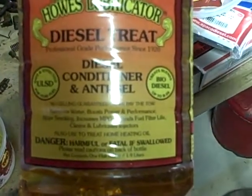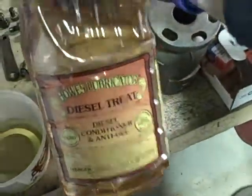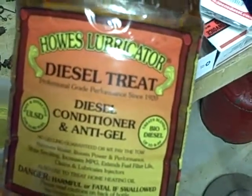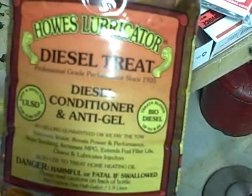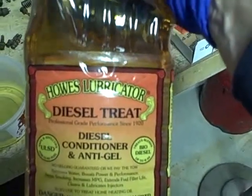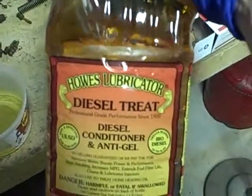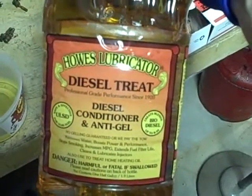The cleans and lubricates part is what I'm most interested in. I wanted to use the Stanadyne brand product or the Amsoil, but my local NAPA doesn't stock either one of those. So I decided to go with this because my local NAPA orders it specifically for one of their clients who buys these big bottles by the caseload for their entire fleet of commercial vehicles and swears by it. So I figured, hey, I'll give it a shot.